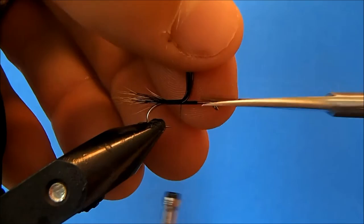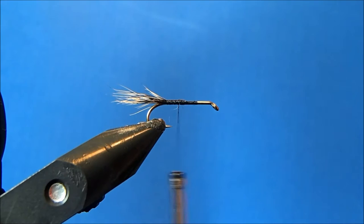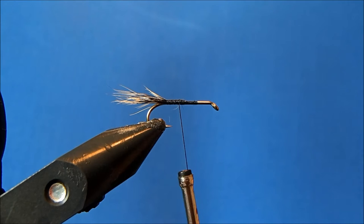Now I can add in my rib. I'm going to use the same gold oval rib as in the nymph pattern, clip that off, and tie it in just to the side, bringing it back up to about the midway point.